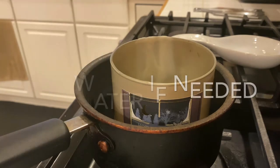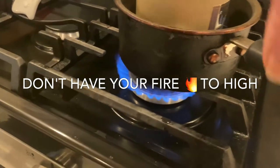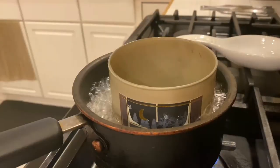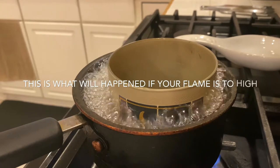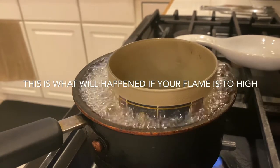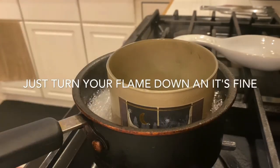We need the water to go up higher, so we're at about two and a half to three inches of water. Turn on your heat but do not turn it very high. I wanted to show you guys what happens if the heat is too high — it's going to eventually boil over. I didn't let mine fully boil over, but I let it get pretty high so you could see. Once that happens, just turn your flame down, the water will lower, and everything will be fine.